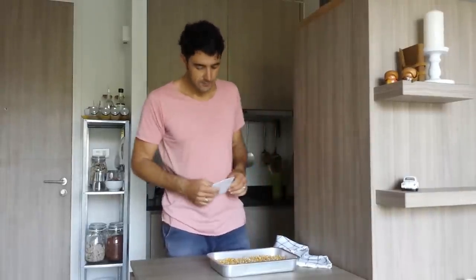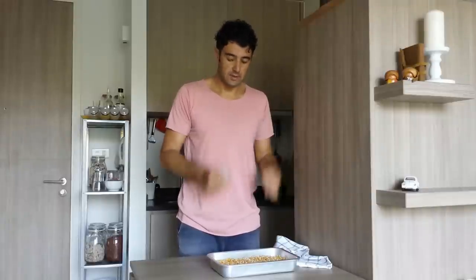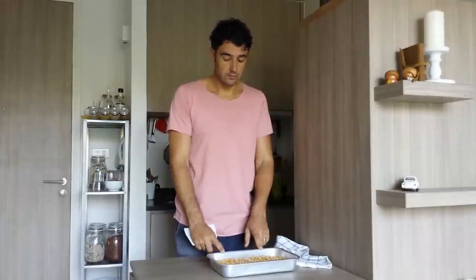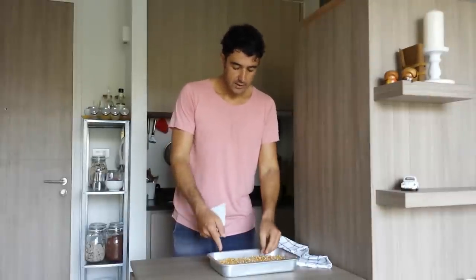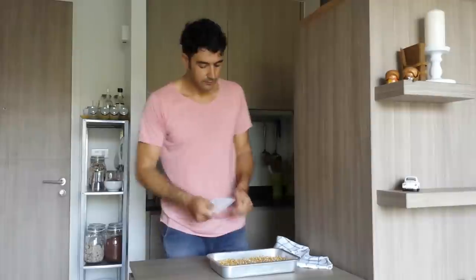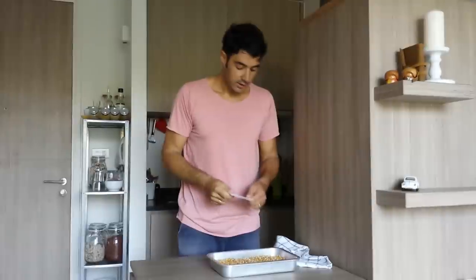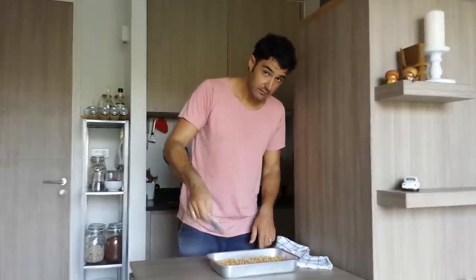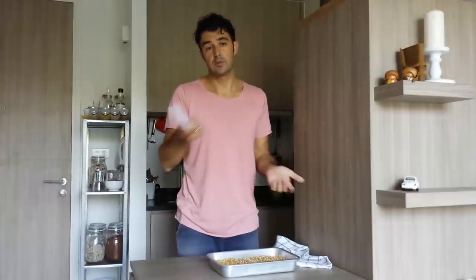After 12 hours we should mix our grain. The goal is to keep the same humidity in the grain on the top and the grain on the bottom, because the ones on top are more dry than those on the bottom. So now with this plastic instrument — or you can use a normal spoon — I will mix them, taking from the bottom.